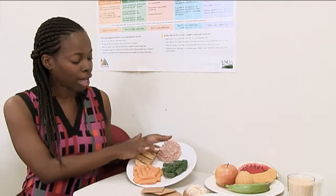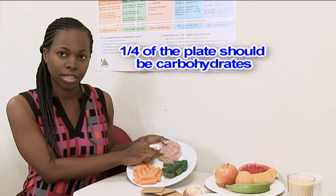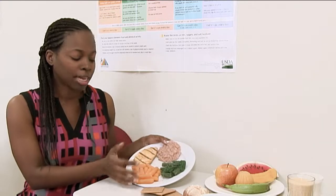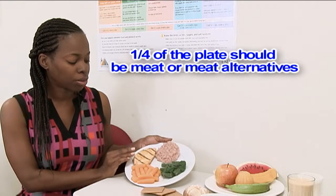When you have half of that plate as vegetables, the other half is divided further. One quarter will be your carbohydrates, and you want to go for dietary fiber-type carbohydrates, such as brown rice. Or you can use rice and peas — just make sure you have more peas to fill that carbohydrate section for managing blood sugars.